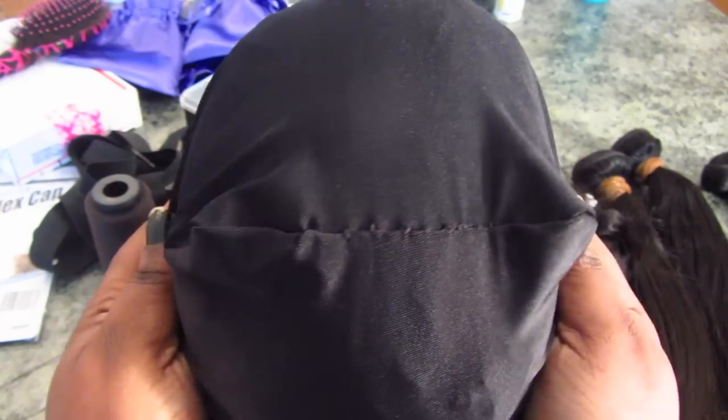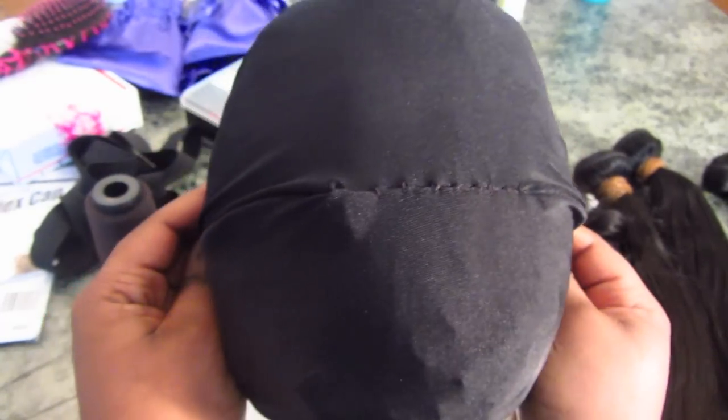My cap didn't fit my head too well, so I had to cut it a little bit and then resize it for my head shape.